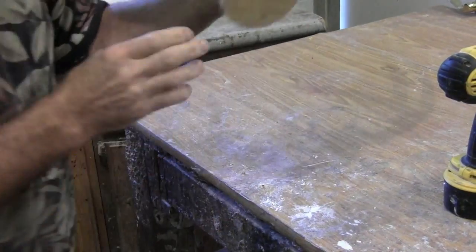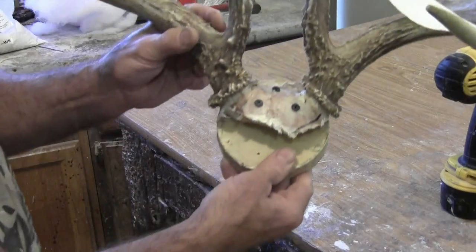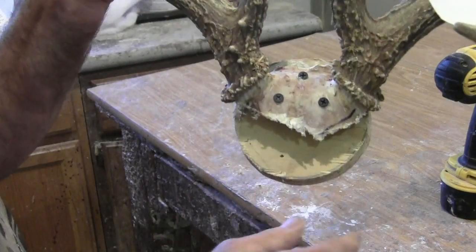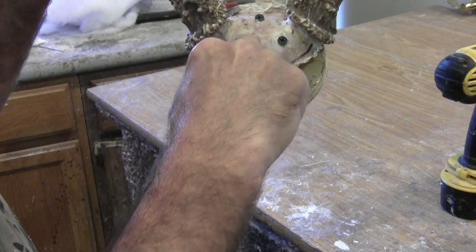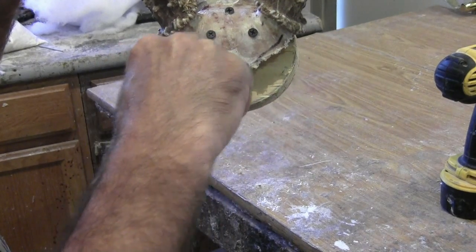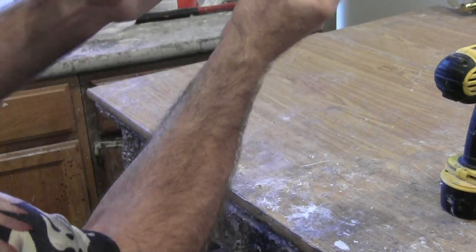Our top screw came out, so we're going to go to the grinder and grind that screw off flat so it doesn't cause problems. If you look carefully you'll see my horns are above center — right here would be the center of my board. The bottom of my burrs are just about centered on the board, which puts the top above. That's what your panel will look like at this point.